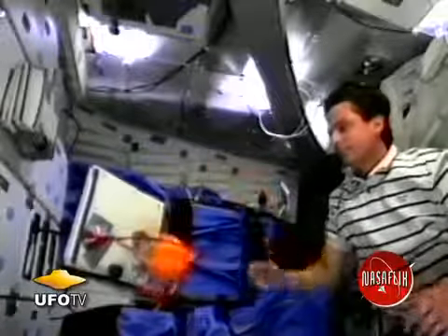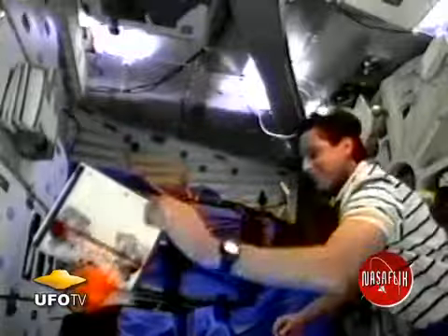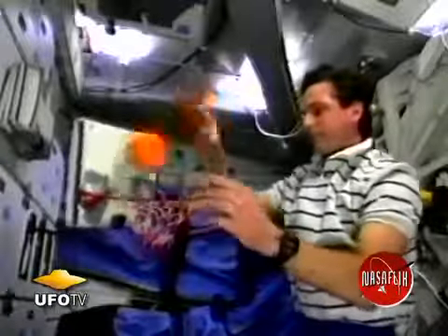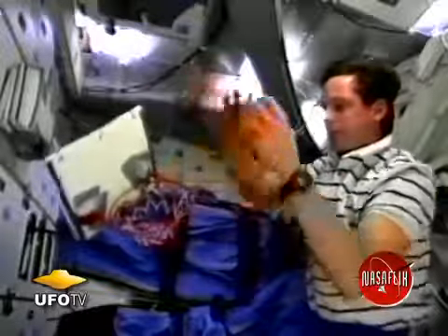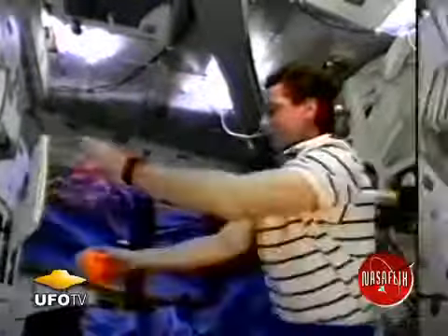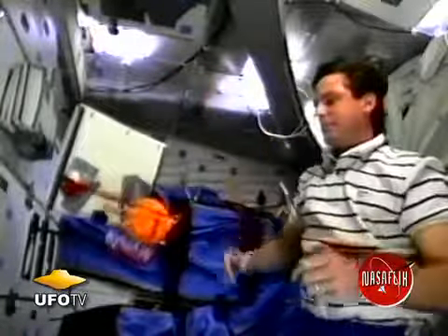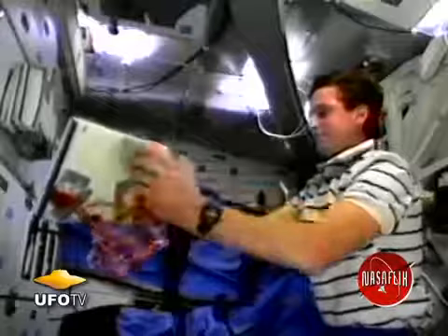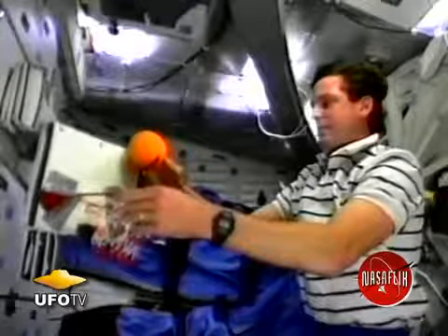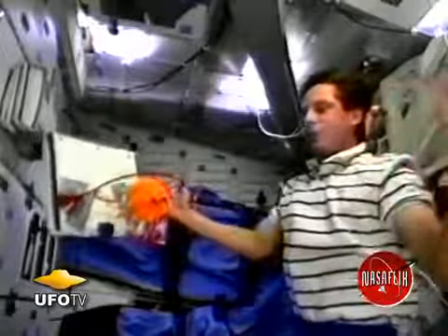The next thing we tried was attaching the hoop to a free floating book. You can see that every time I hit the book — which is now the backboard — with the very lightweight basketball, I can actually make the book and the hoop start spinning. That makes life difficult when you're trying to make a basket up there. And I ended up coming up with a very simple approach: just hold the book steady. Otherwise it becomes very difficult to make a shot with a free floating basket and backboard.